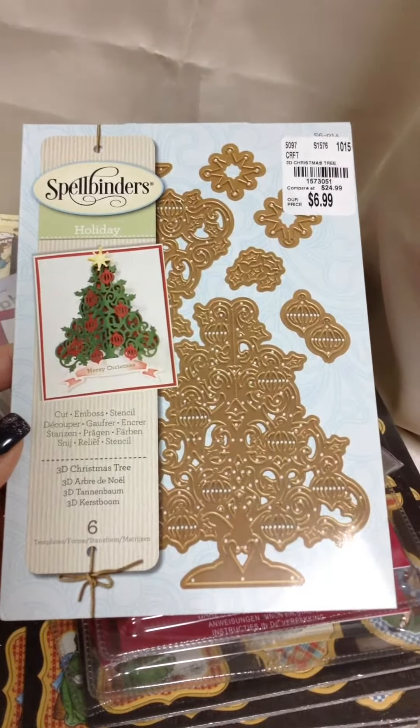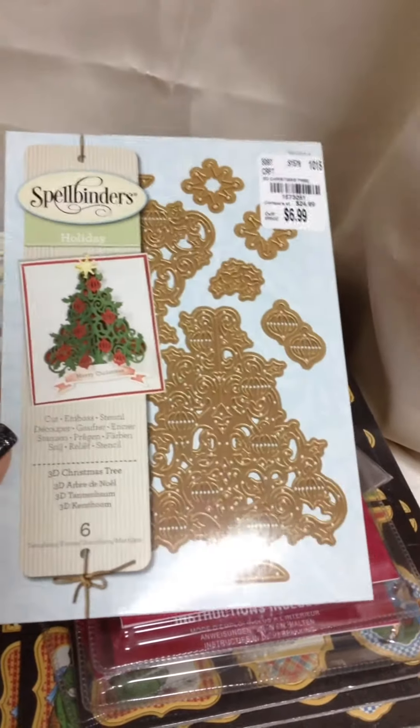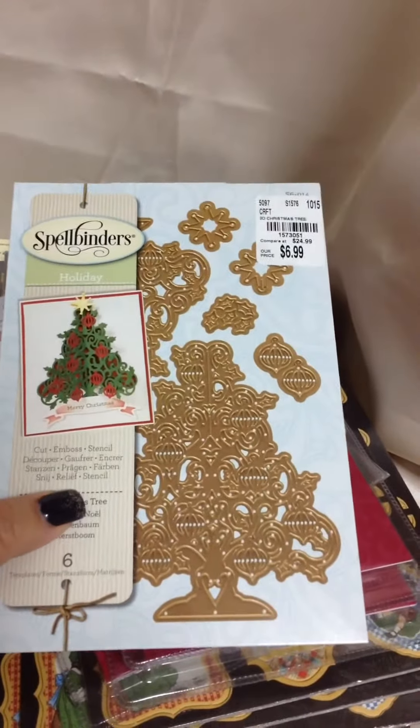The first one I got is the 3D Christmas Tree and it was $6.99 — it's a beautiful die. I haven't decided what my Christmas cards are going to look like yet, but I was thinking either this one with the Christmas tree or this wreath.